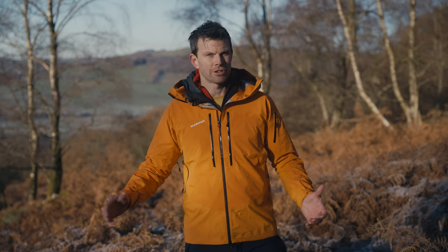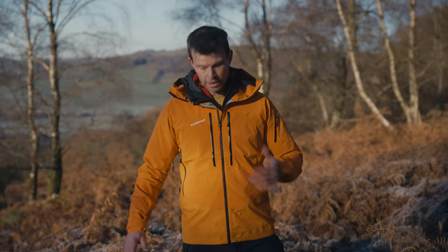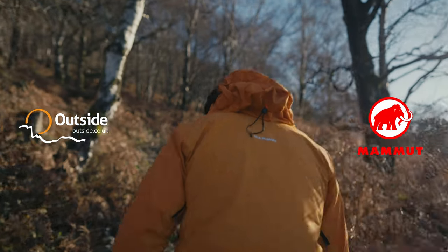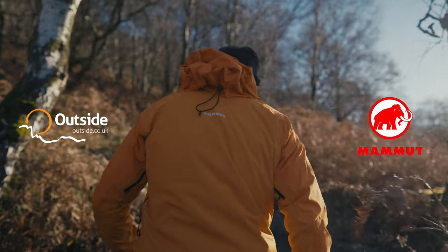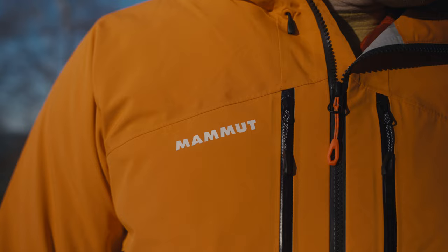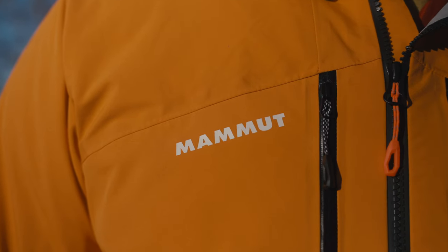If you don't know Mammut, where have you been for the last 150 plus years? They are a Swiss brand making the highest quality products for the outdoor industry. Outside, we're really impressed with this latest product — we've got the Mammut Tice Pro hard shell.